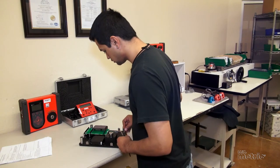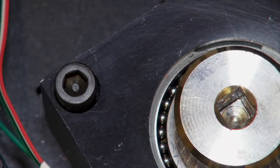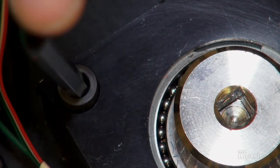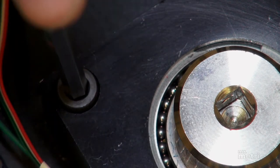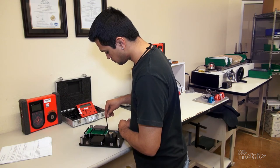An Allen wrench will only fit into the screw when inserted perfectly straight. There's no wiggle room and therefore no possibility of stripping the head from applying the tool at an improper angle. No stripping means fewer wasted screws, less overall effort, and less assembly time wasted.